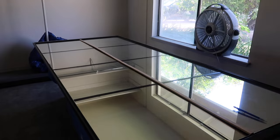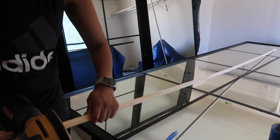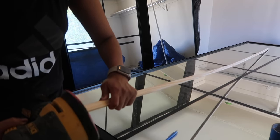Now that my first cut is made, I'm going to make sure it fits perfectly. I noticed the frame of the mirror is beveled, so I ended up having to use my sander to create a little bit of an angle on the trim. Once I did that, the trim fit perfectly.